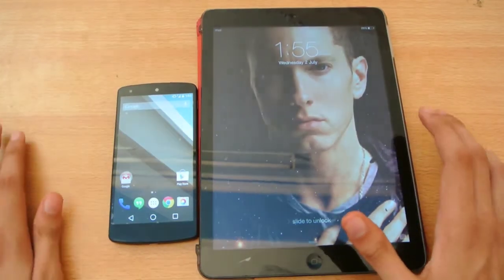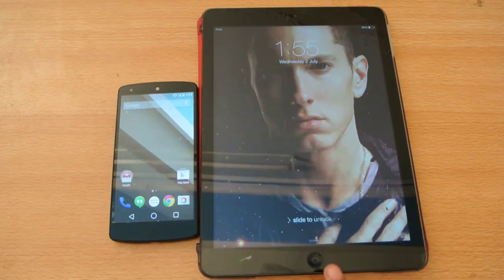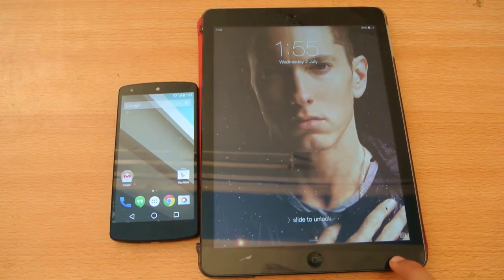So, yes, a quick comparison — the Snapdragon 800 powered Android L versus iOS 7.1 powered by the A7 chipset, the fastest A7 chipset right now. Do subscribe to my channel for more videos like this if you enjoyed. I will see you in the next video.